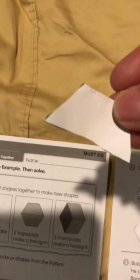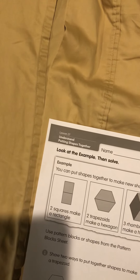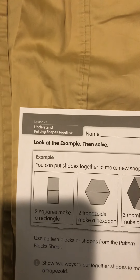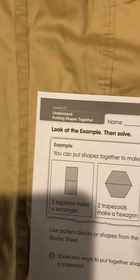First, you're going to take all of your shapes that are on the math paper and cut them out. Here's my trapezoid, and here are my diamonds. Here's a triangle — make sure you cut out all of your little shapes.